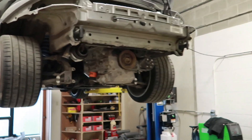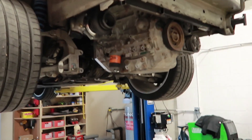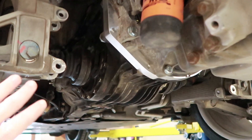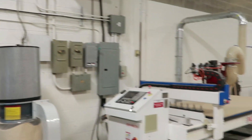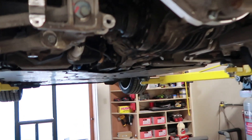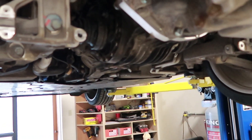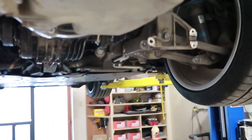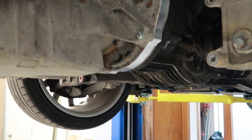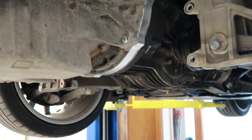Hey everyone, back at the shop today working on the Porsche. Today we're going to do a few things. The plan is to create a prototype version of this brace — we're going to do it out of wood with the CNC router, to try to finalize the profile for this piece. Doing it out of wood before doing it in aluminum, it's much easier, much quicker, much cheaper.